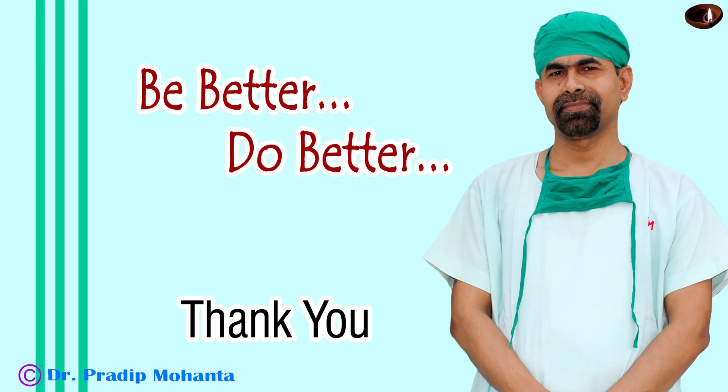Thank you very much for your attention. Hope this video will help you in developing your surgical skills. Be a great surgeon and serve your patients with love, respect, empathy, and great surgical competence. If you have any questions, bye.